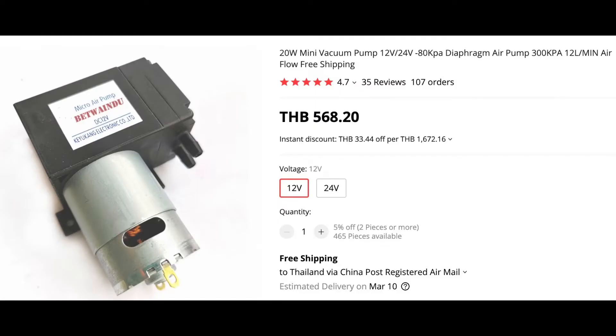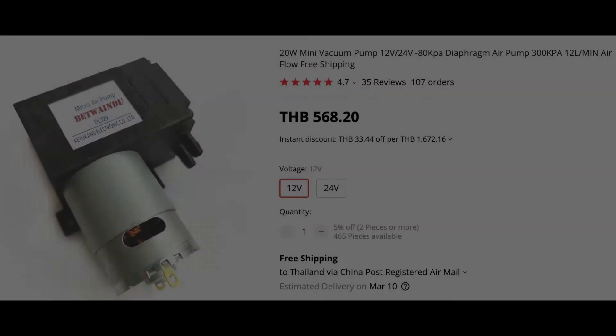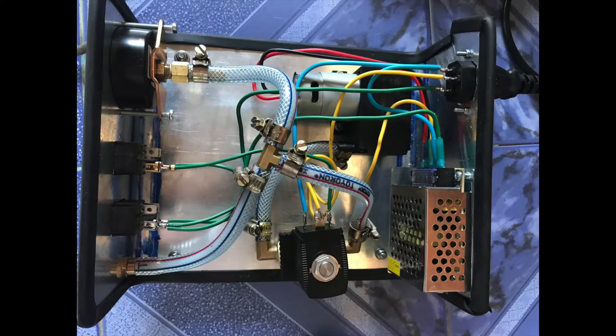So I found this Chinese pump. It's 12 volts and 80 kilopascals negative — minus 80 kilopascals — which is the same as 800 millibars, and the other one is 850 millibars, so that's close enough. And it's 12 liters a minute versus 11.6 liters a minute for the PEG. It's a flimsy looking thing but might just work.